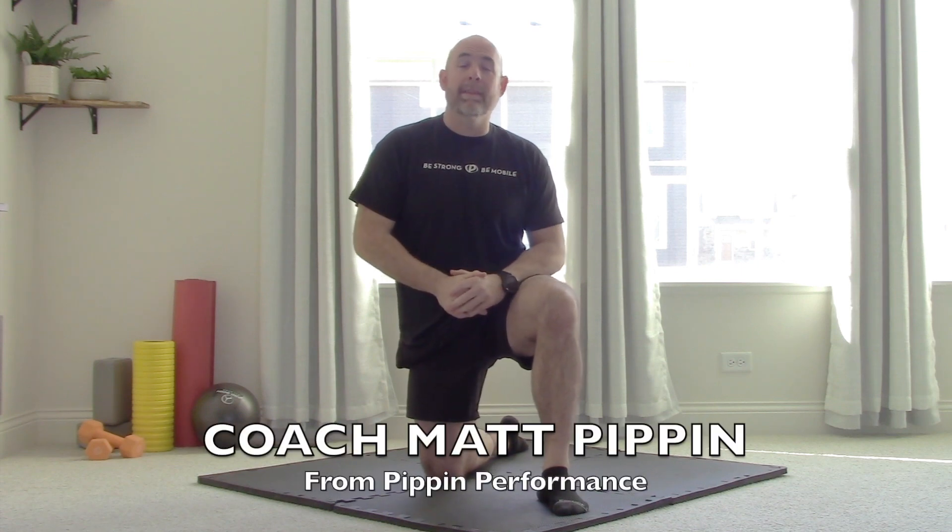What's up guys, Coach Matt Pippin here, and today I'm going to show you two easy exercises to start opening up your chest. Why is opening up the chest important? Well, we've got a bunch of reasons. Number one, having chest flexibility, aka mobility, for your shoulder is super important. If you can't move your arm back like this, you're lacking shoulder mobility, which will eventually become a problem.